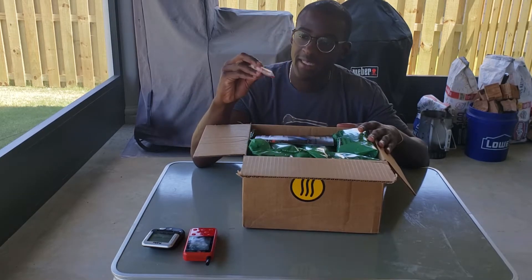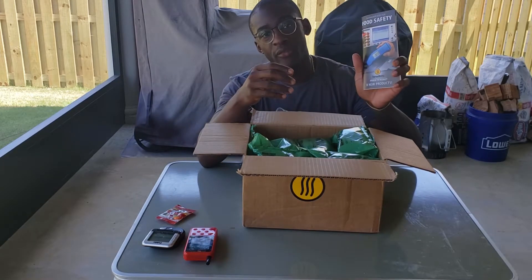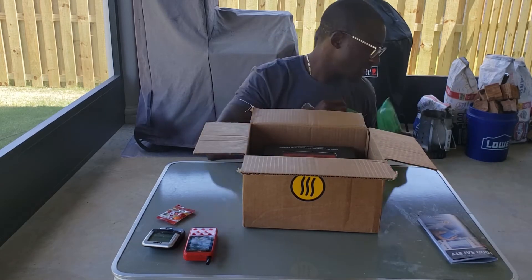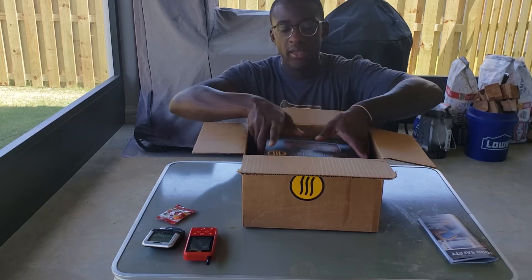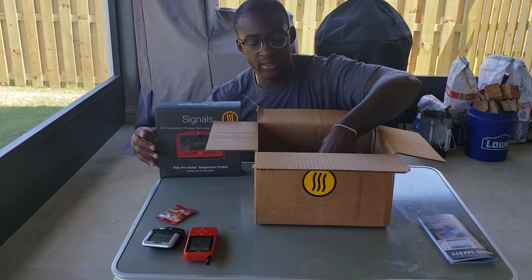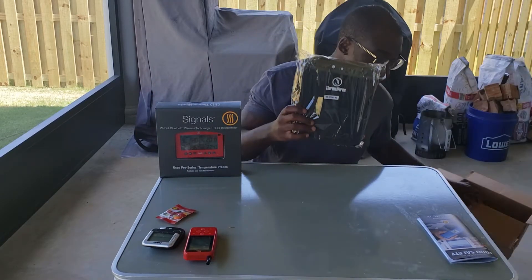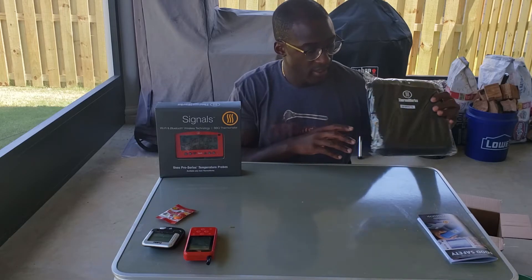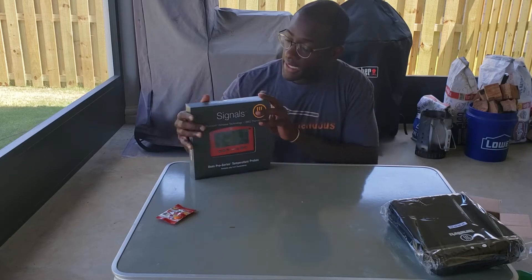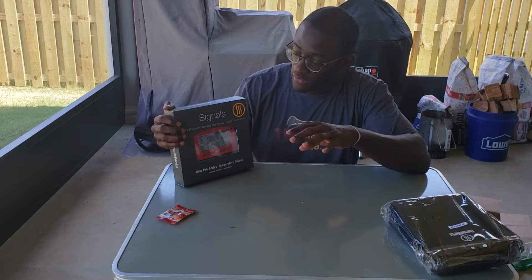I already got it open. We got the signature from ThermaWorks — they're jelly beans. Looks like a food safety guide for a thermostat. Some decent packaging to make sure the Signals gets here without anything getting messed up. The Signals device — we'll set that right there. And a case to carry everything. ThermaWorks. What I like about this is I can monitor up to three proteins as well as the ambient temperature of the pit.